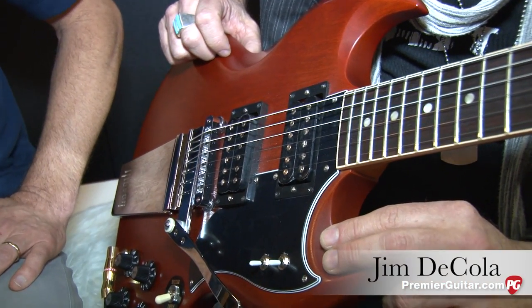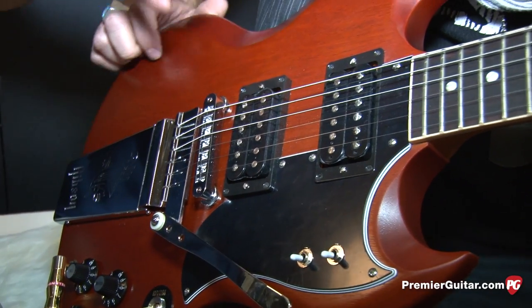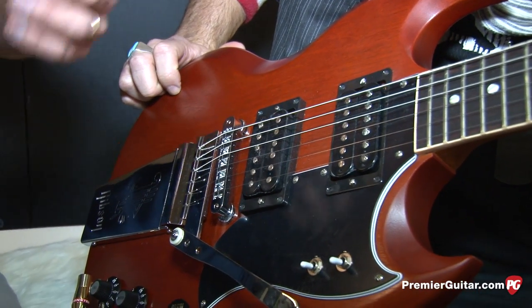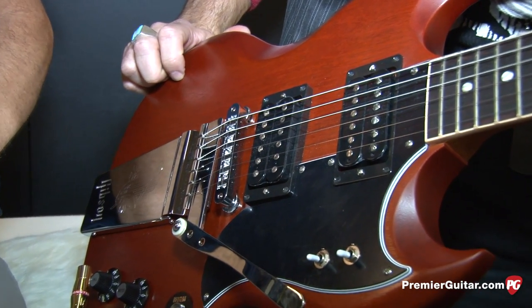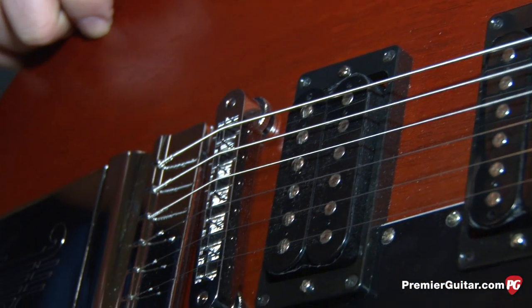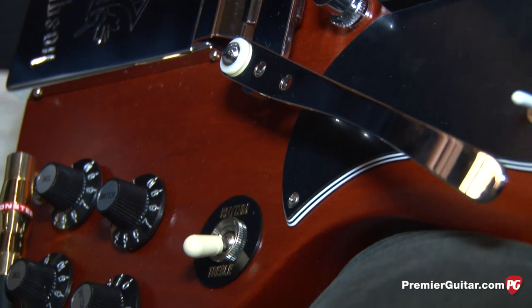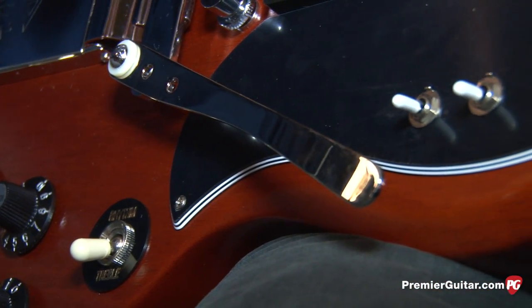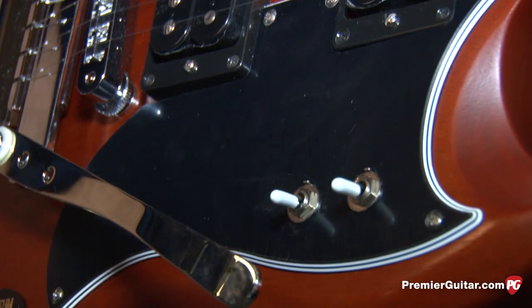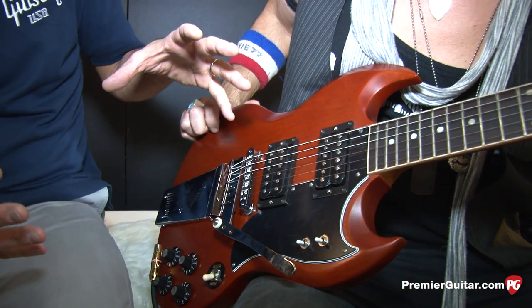We've been working on this model. We worked very closely with Dweezil and Gail Zappa. We got Frank's original guitar and over the course of this past year we spent a lot of time making prototypes and Dweezil playing them, just recreating Frank's iconic Roxy SG from the '73 period — very closely associated with the Frank Zappa Roxy Live and Elsewhere album.